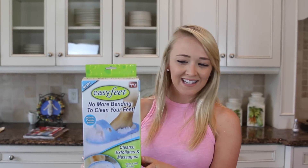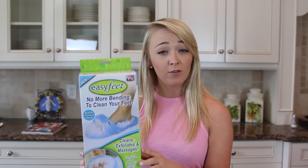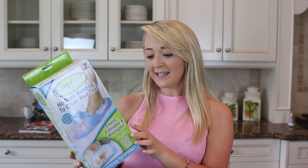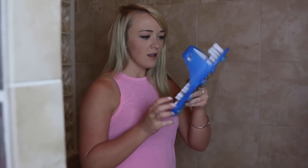Now I'm going to test Easy Feet, which cleans your feet for you so you don't have to bend over to clean your own feet. There are bristles on it and a pumice stone. It says it's like getting a pedicure every day. Let's test that out. Here is my Easy Feet, even though it's really only an easy foot.